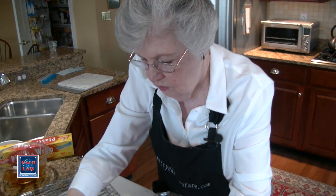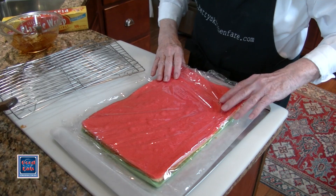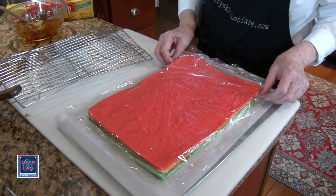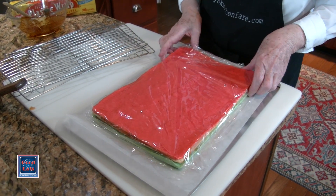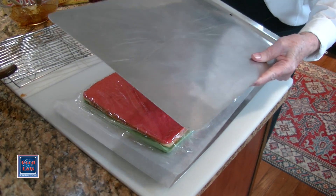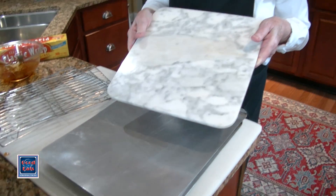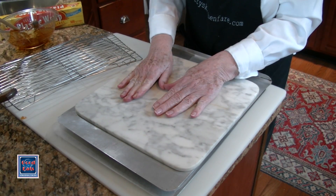I'm going to cover this now with some plastic wrap, tucking it in nicely. Then I'm going to take a second cookie sheet and a good heavy weight — I'm using this marble cheese board, which is quite heavy — and place that right on top. It's going to go in the refrigerator overnight. That apricot jam is going to disappear into the layers, soften them, and hold everything together beautifully. See you back in the morning.